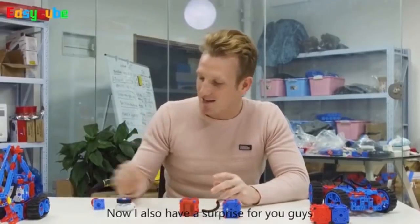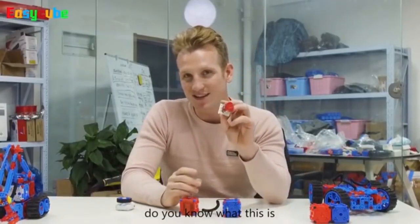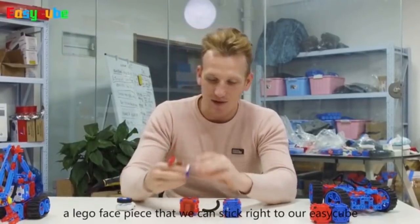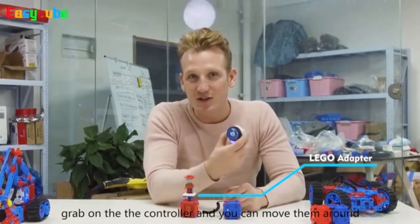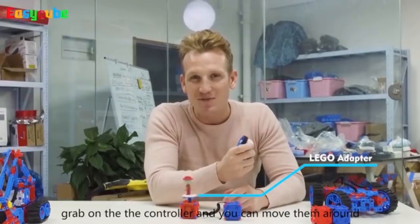I also have a surprise for you guys. Do you guys know what this is? A Lego face piece that we can stick right to our EasyCube, grab onto your controller, and you can move them around.